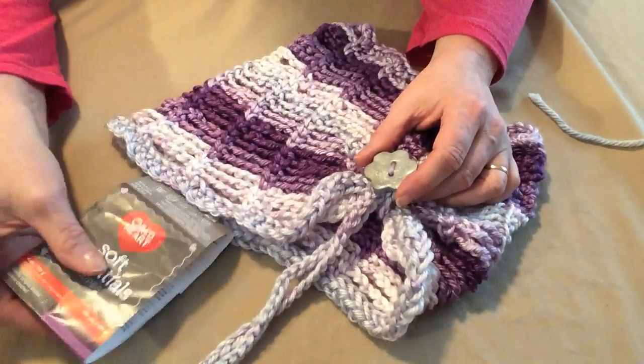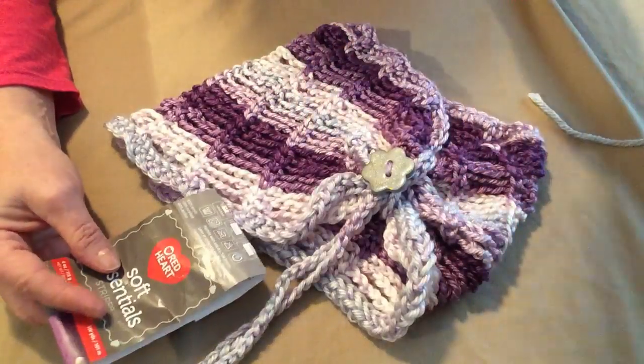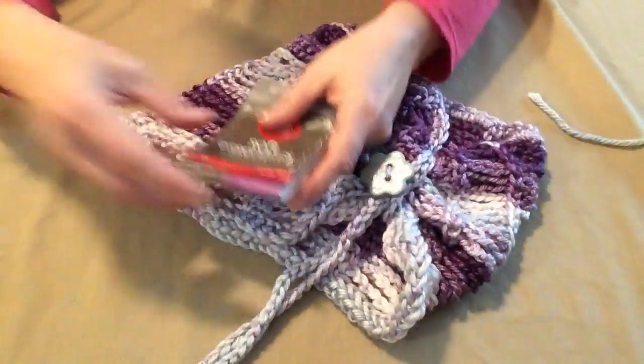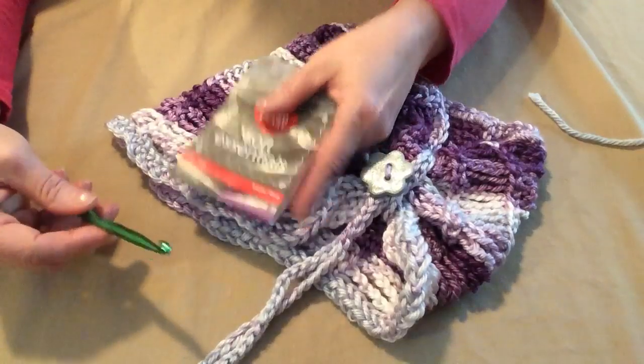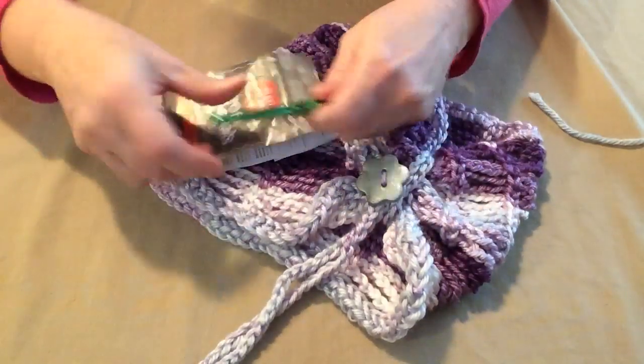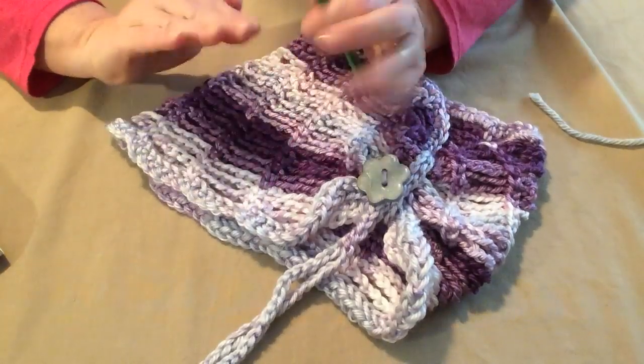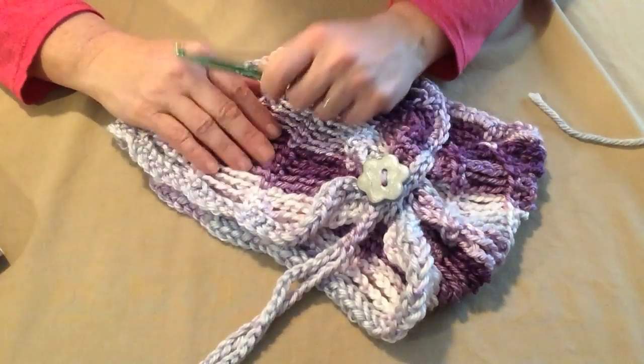Just grab some of your favorite yarns — whether it's a solid, thick, thin, fuzzy, or chunky — they all work, along with the hook that goes with it. If you're using the Soft Essentials, we're using the K hook like I stated. And we'll get started. You're going to love this cowl — it is so simple and so versatile.